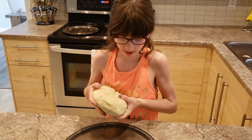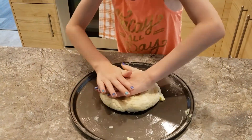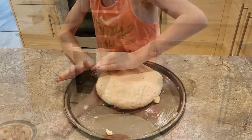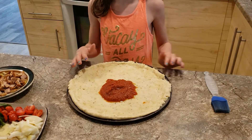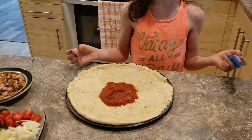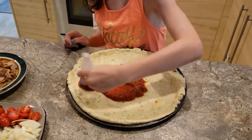Now we're going to flatten out our pizza dough onto a pizza tray. My pizza has been all spread out on my pizza pan and as you can see I have my pizza sauce on, so now you get to brush your pizza, and then we'll start adding on toppings.